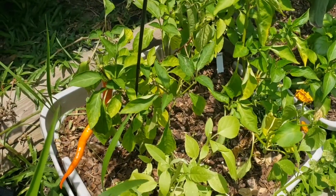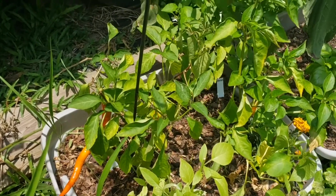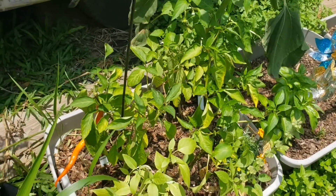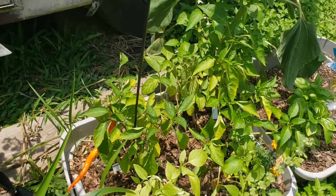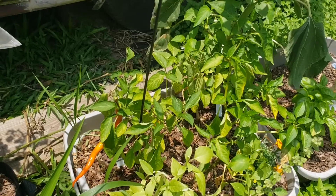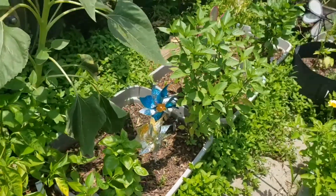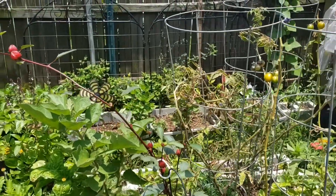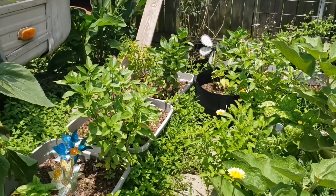Over here I still have one corbace, one banana pepper, and one poblano. It's the heat of the day so they're not looking real perky, but they're not dying — so I'm happy with that. It looks like my habanata is not doing so well. All this area back here was flooded, and I think it's caused so many issues in this garden this year.